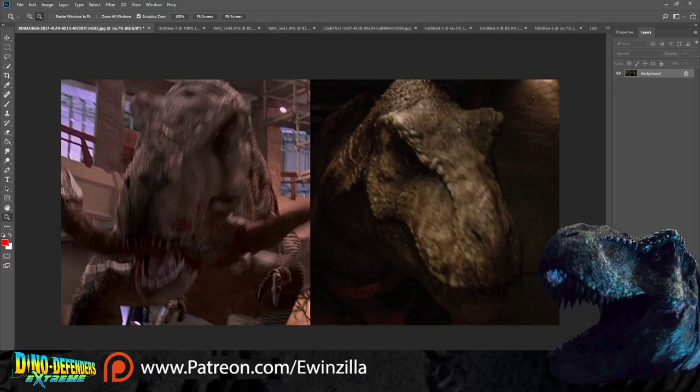In the Jurassic fandom there's a big discussion right now about how accurate the Jurassic World T-rex is compared to how the T-rex looked in the original film. People have been reaching out to Colin Trevorrow to ask him to make it more accurate to the original T-rex. This conversation has gotten pretty huge, especially with a lot of people stuck at home due to the coronavirus. I figured I'd give my two cents and do a bit of detective work.